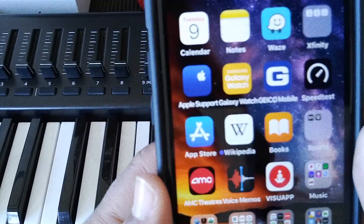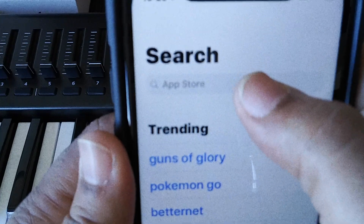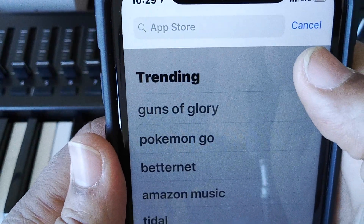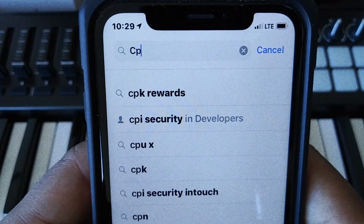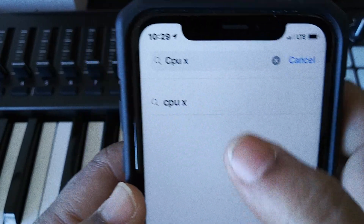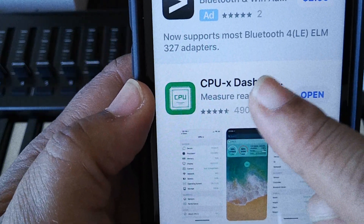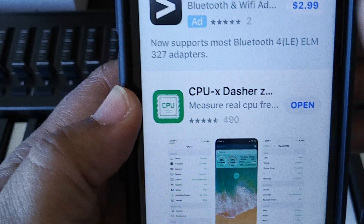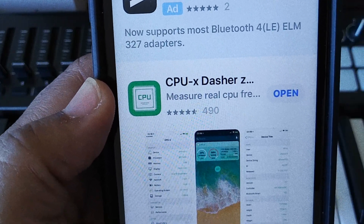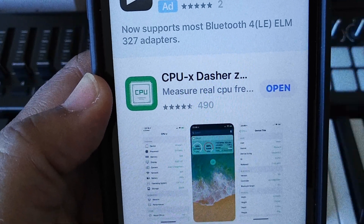The first thing that you want to do is go to the App Store. Hit the App Store, search browse or whatever, and type in CPU space X. It's going to come up — select that and choose this app right here. It's called the CPU X-Z. Go ahead and download that. I already got it installed, so I'm about to show you how this works.